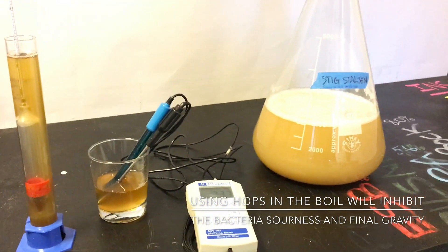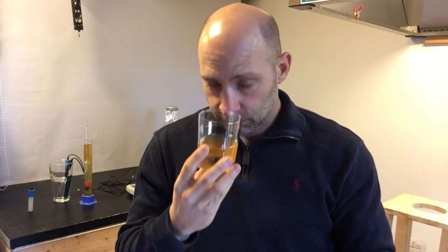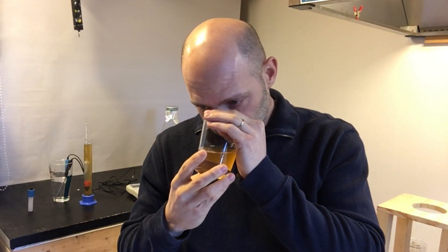Let's go ahead and take a taste test. First impression on the aroma is like an apple cider. It's also got hints of rose petals. A little bit of earthiness, but just ever so slightly. It's really dominated by that sort of cidery aspect, followed by the floral, rose petal sort of aroma.